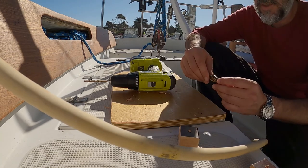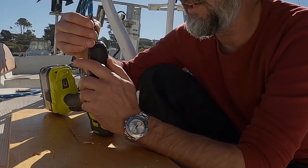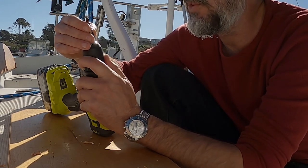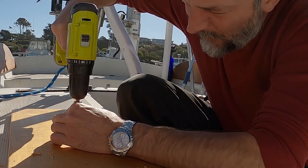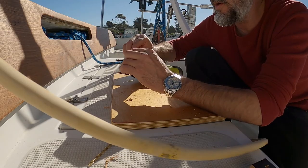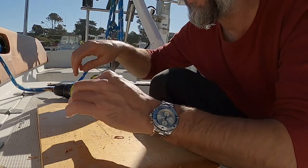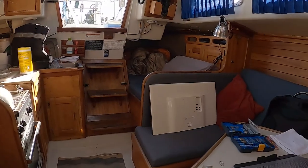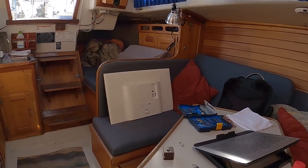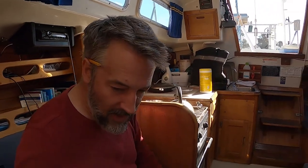I probably should countersink with just a larger drill bit but that's the largest drill bit I have on the boat at the moment, so I'm going to use this thing which is specifically for making holes. Okay, so I just made four of these little blocks, countersunk them, and then I was coming down to screw them onto the back of the monitor and I lost one.